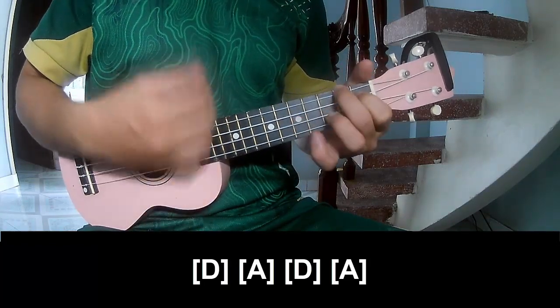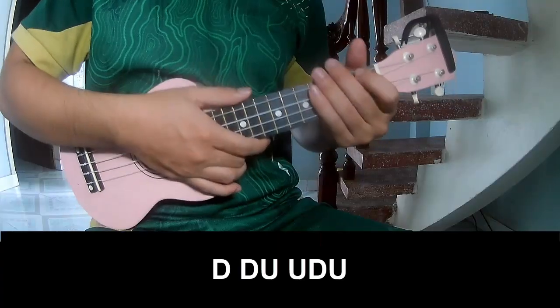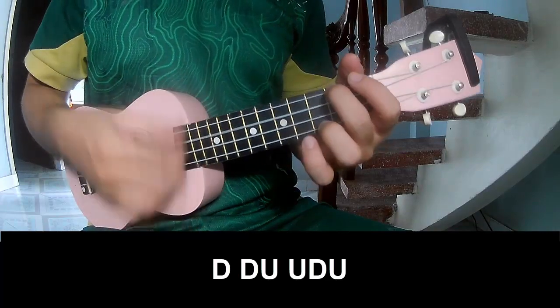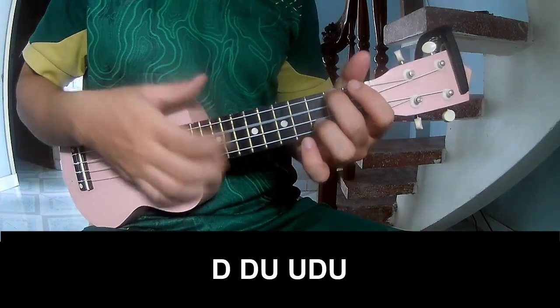A. To strum the chords, play Down Down Up Up Down Up Down Down Up Up Down, and play long.